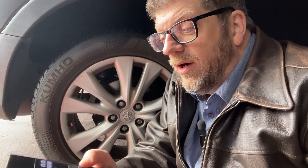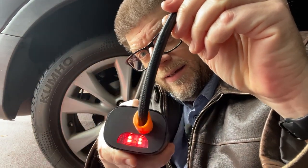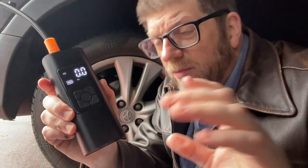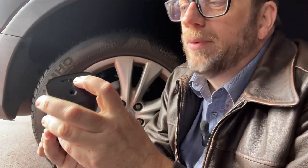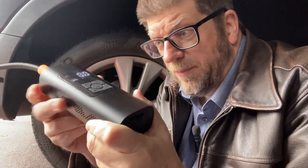There are some other neat features. There's an SOS button — press it and you get a red light; press it again and you get a flashing light. If you're in an emergency and stuck on the side of the road, you can use that to signal people and it'll blink continuously. This is also a giant battery, so you can plug in your phone or other devices via USB and charge them. It's essentially a giant battery with a pump in it.